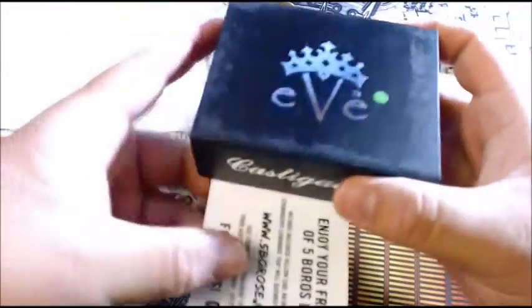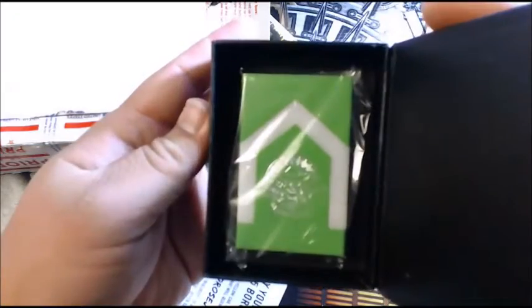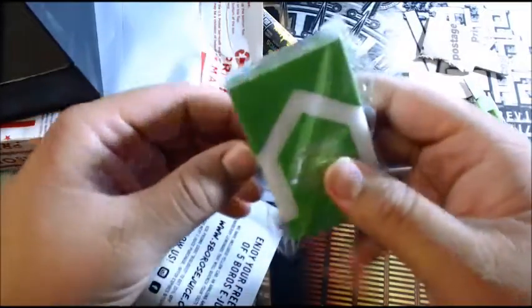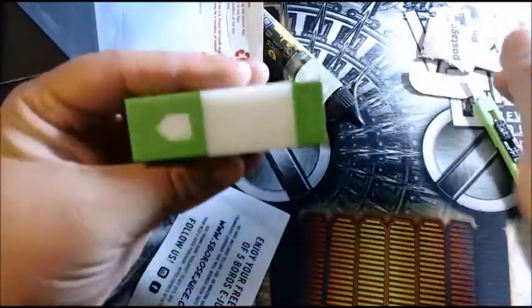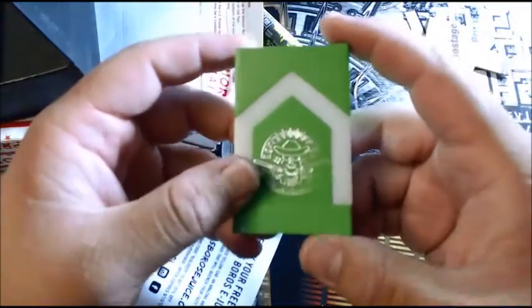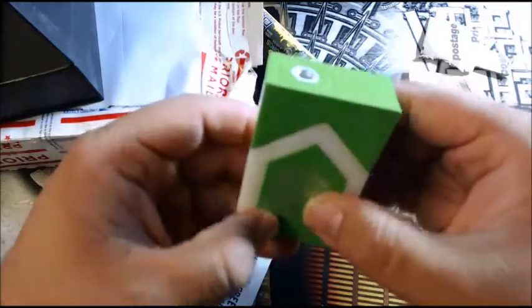Oh nice! We got an EBE — this has got to be the Castigator. Oh sweet, I've been wanting one of these! Wow, this thing — now, I know this is the clone, but wow — this thing's got some weight to it. It definitely has some weight to it. This is worth the 40 bucks, definitely. I think these usually go for about 40 bucks on their own. Wow, this is really really nice. Big Lou East Coast Review sending out Castigators — really really nice.